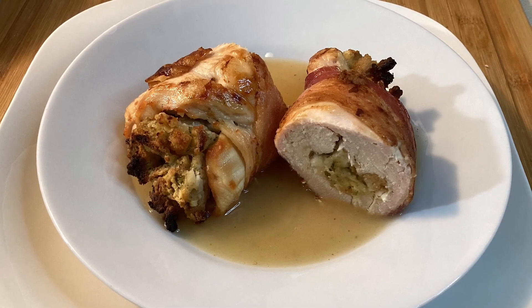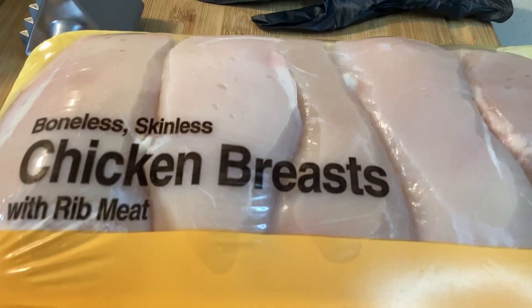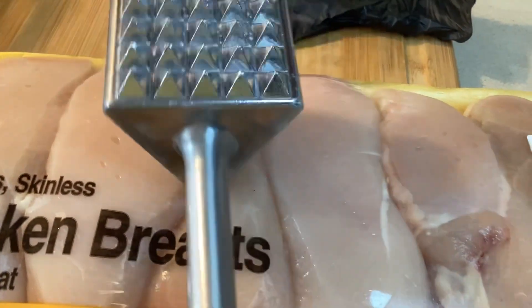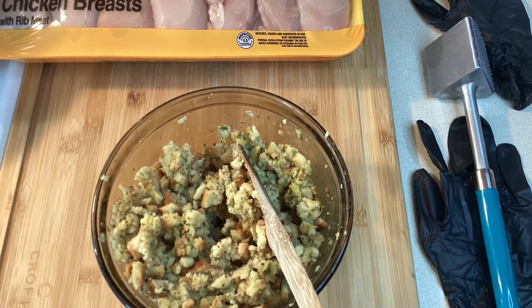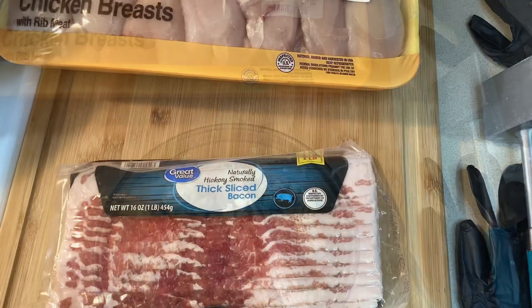Today I'm making bacon-wrapped stuffed chicken breast. I have chicken breast and today I'm using a meat mallet that someone bought me — I usually use a hammer wrapped in plastic. This mallet has three sides to it. Don't use the prong side because that would just tear your chicken up. I'm using the flat side instead.